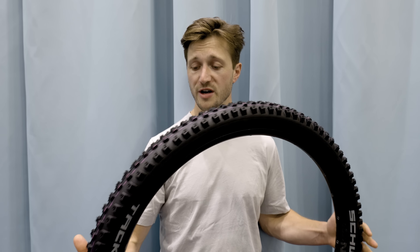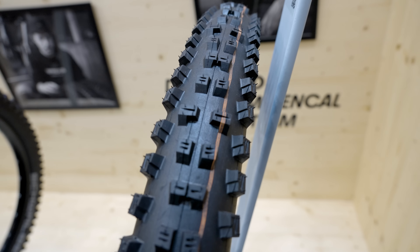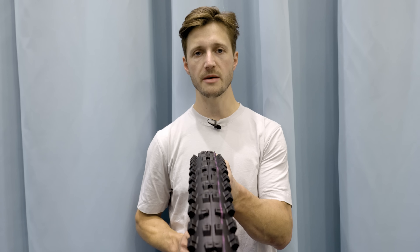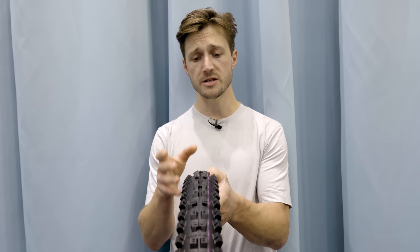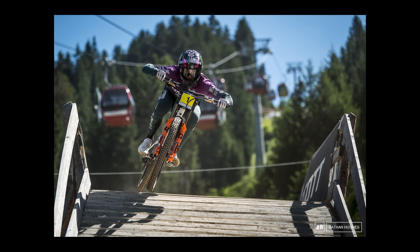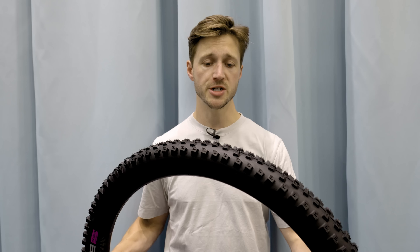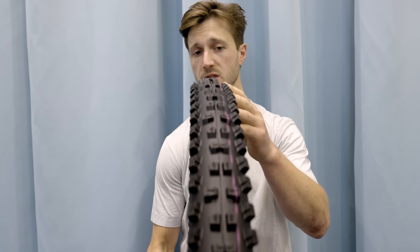I'm here at Schwalbe and I've got their new Tacky Chan downhill tire, and we just launched a review on that so you can head over to Pinkbike and read Mike Kazner's thoughts about it. Now this tread is a lot more precise, they say, than the Magic Mary. And what that means is, depending on the terrain, it can be a little bit easier to feel the shoulder knobs. It's also a tire that they say works front or rear, and it was developed in conjunction with some other teams and riders such as Omri Perron. The big thing they were looking for in the Tacky Chan was a little bit more precision when leaning over to the side knobs.